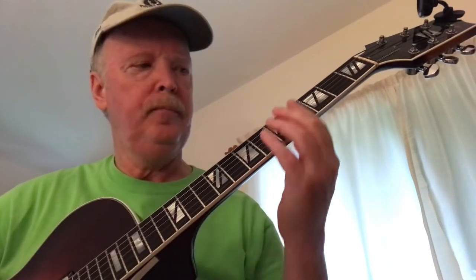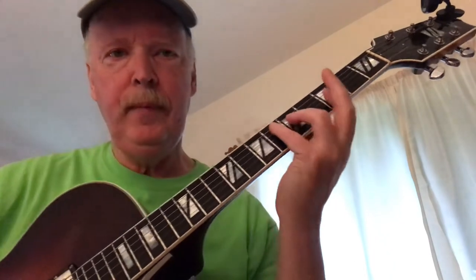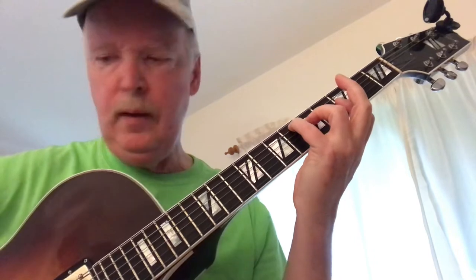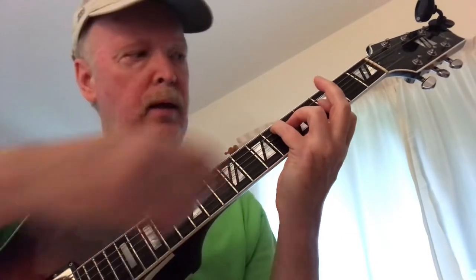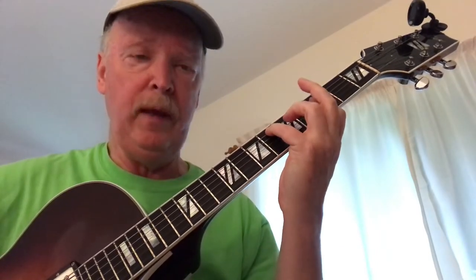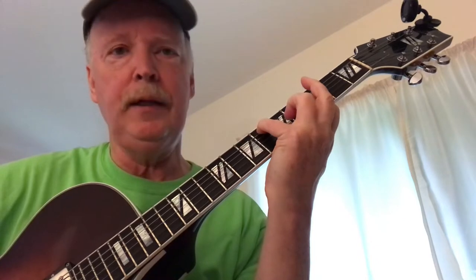Hi, let's take a look at a simple chord melody for the tune 'I'll Be Seeing You.' We've got E-flat major 7. The melody is on G on the first string. Your option here is to bar the first four strings and leave the ring finger off — that'll give you the F which makes it into kind of an E-flat major 9. I kind of like that.